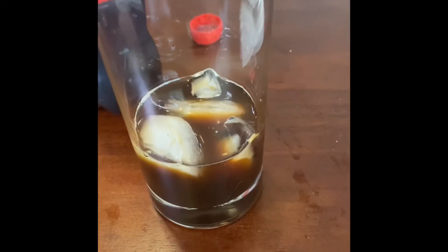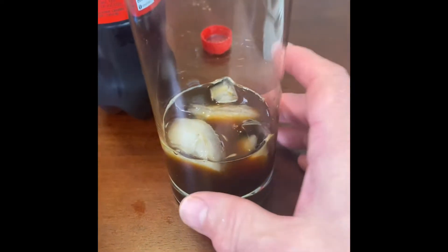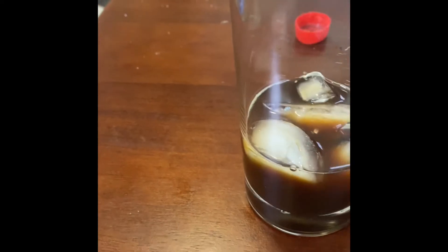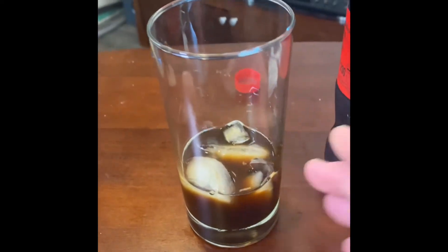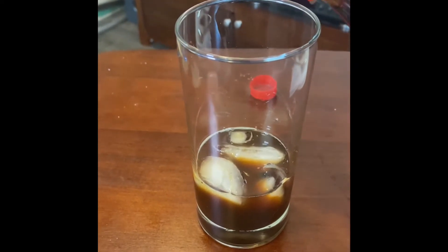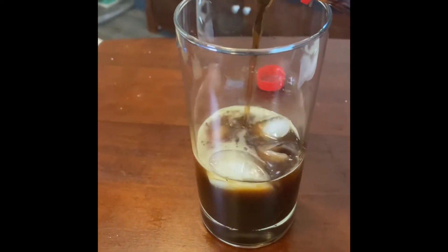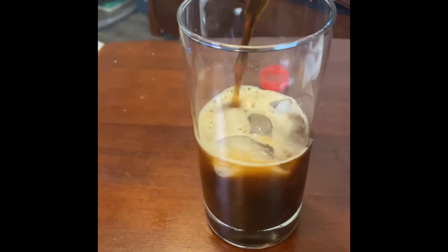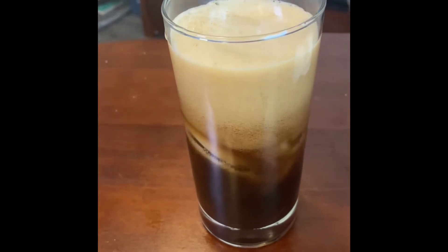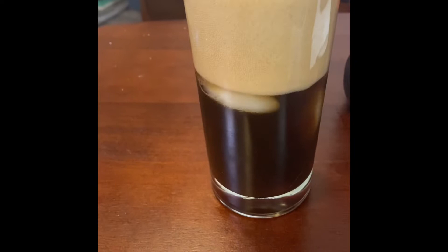I used hot water to mix the coffee in, then added some ice to cool it down a bit — the Coke is cold too. Now I'm going to pour this in. I expected it to foam up, and I'm getting that same kind of thick foam that was in the can.